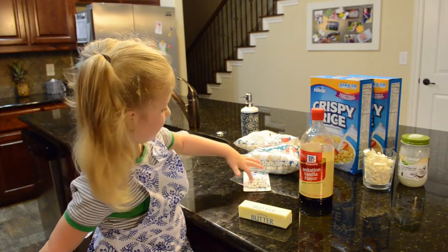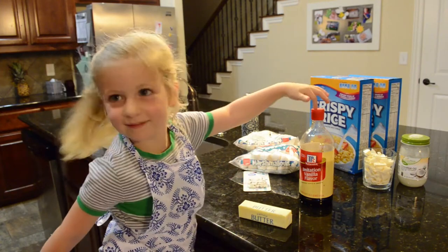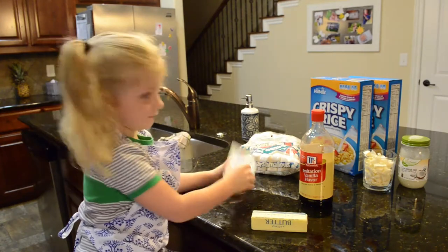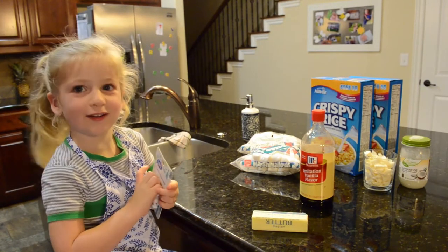Butter. And what is this? And a half of the lemon. Alright, let's go get bacon.